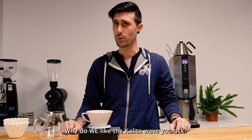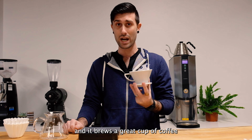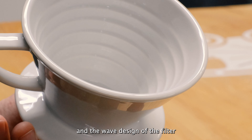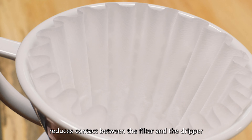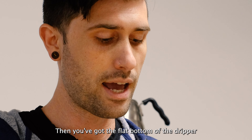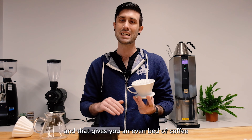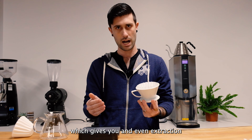Why do we like the Kalita Wave, you ask? It's super user-friendly, and it brews a great cup of coffee. You've got these ridges on the interior, and the wave design of the filter reduces the contact between the filter and the dripper. This reduces heat exchange and prevents channeling. Then, you've got the flat bottom of the dripper, and that gets you an even bed of coffee, which gives you an even extraction.